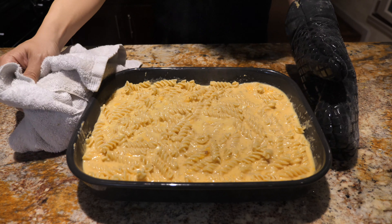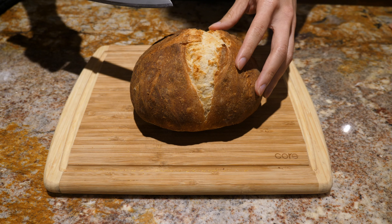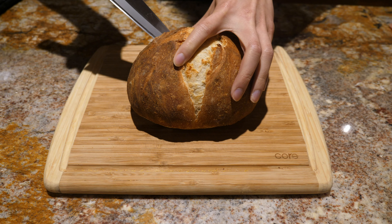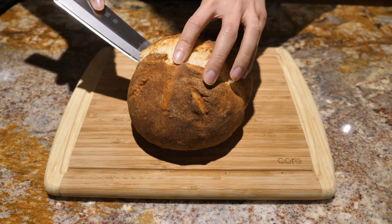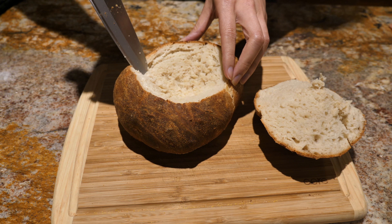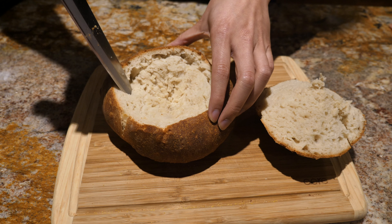Now that we've mixed the cheese and the pasta together in the baking dish, we're going to put it uncovered in the oven for 10 minutes at 390 degrees. While the mac and cheese is in the oven, we're going to start hollowing out the bread to make the bread bowl. The first thing we're going to do is cut into the bread on a 45 degree angle and go around until we make a full circle. From there, we can start hollowing out the bread from the lid and the insides. You can use the leftover bread for other recipes — in our case we're going to be using it to make bread pudding.